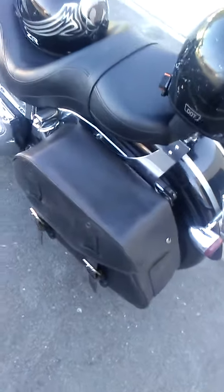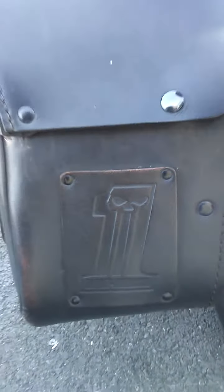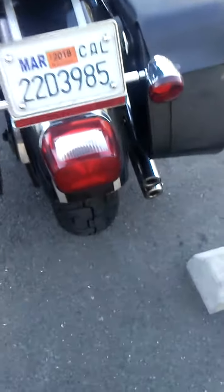We've got the saddlebags on the back — yes, these are Harley Davidson saddlebags. There's a brand new Dunlop tire on the back and the front as well.